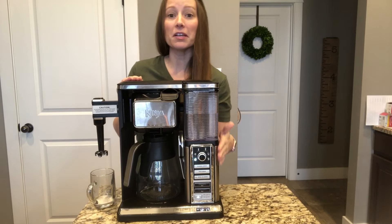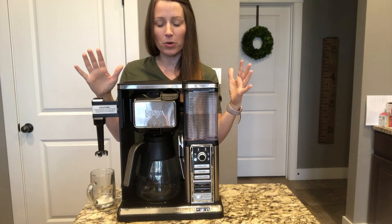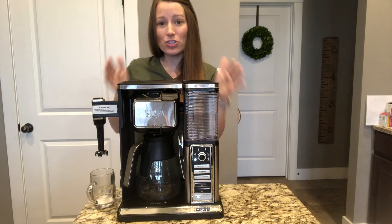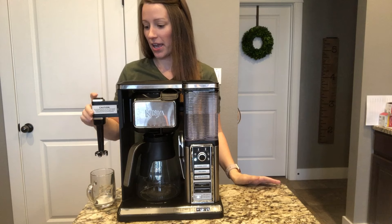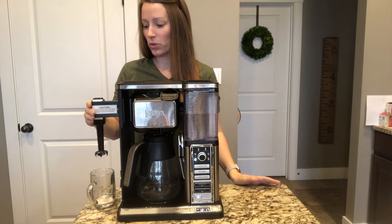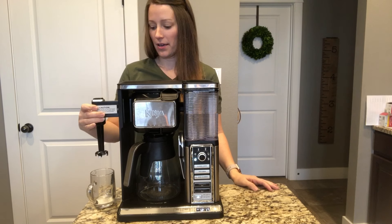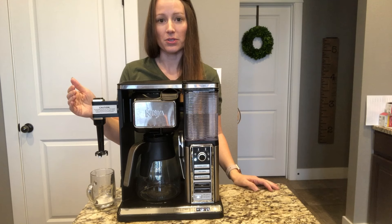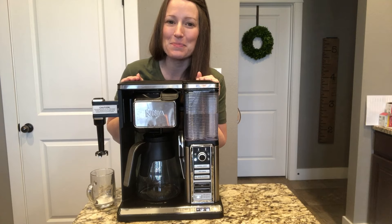I hope that helped and I hope you love it as much as I do. One more question — does it take up a lot of counter space? Not really. It's more tall than it is wide and it's not any bigger than my Keurig. This part just pops right back and you can hide it if you want, but make sure you have enough space to pull it out when you use it. Alright guys, that's it — I hope you enjoyed it and I'll see you next time!